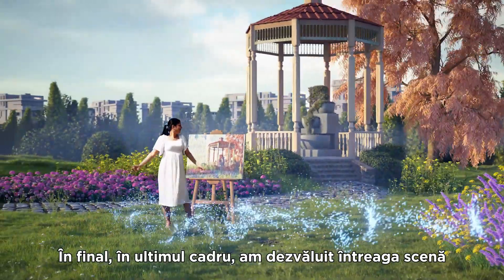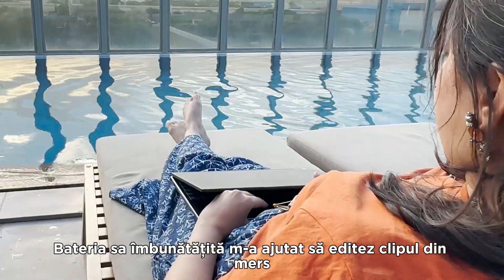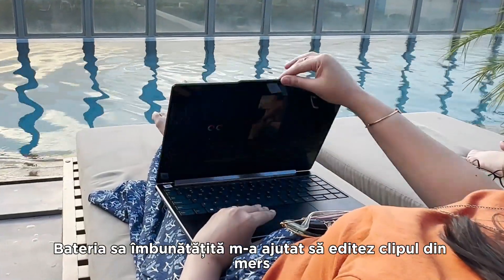Finally, in the last scene, I revealed the full setup. Its improved battery helped me edit the video on the go.